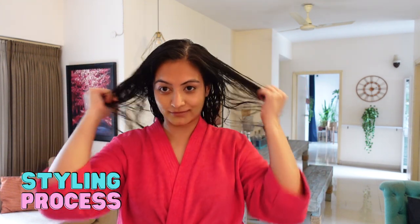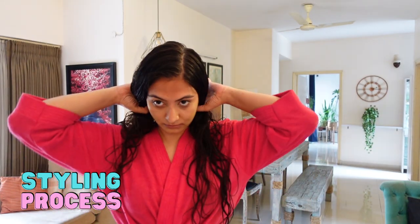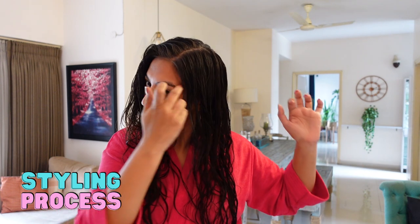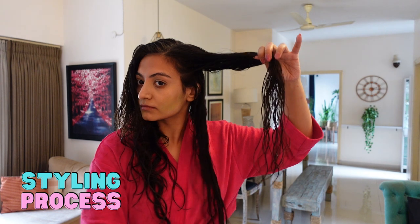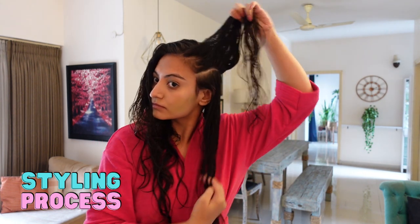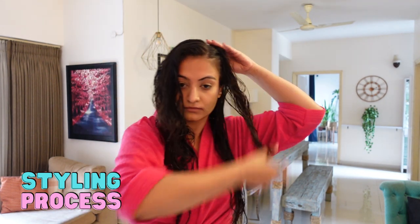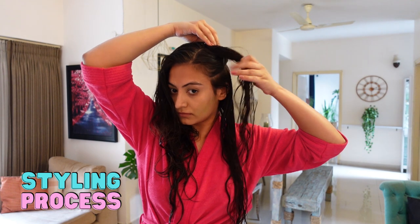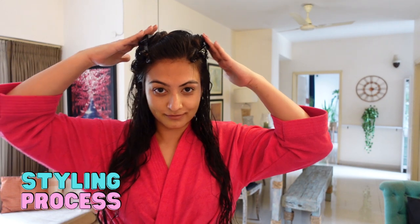One point I want to make: hair doesn't like to be pulled in the same direction over and over again. If you keep styling your hair on the same part for years this can cause issues — you can experience a widening of the part, balding, and the hair receding. Always make sure to switch up your parting a little bit when you're styling. Here I'm styling in four sections — two at the top and two at the bottom.